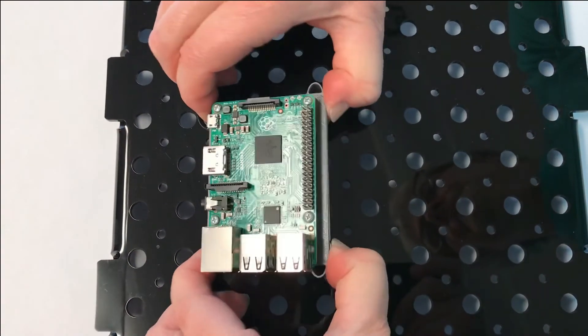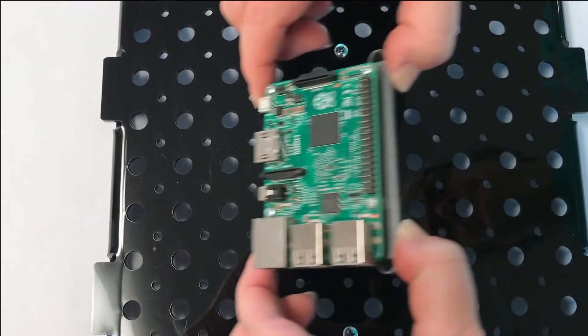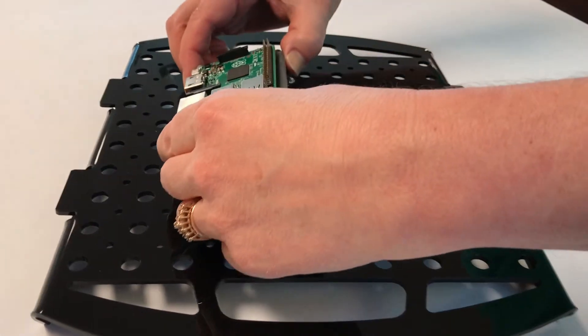To release, reverse the process. Squeeze gently and tip up. Remember to always use two hands and practice a little bit — you'll get the hang of it really quickly.